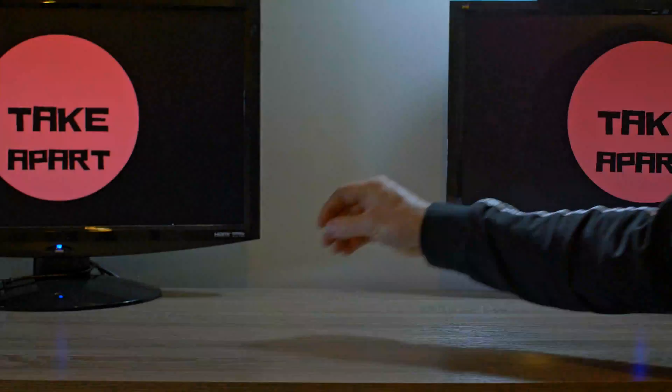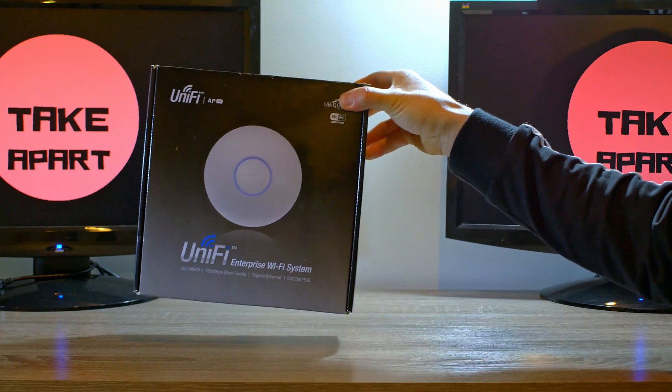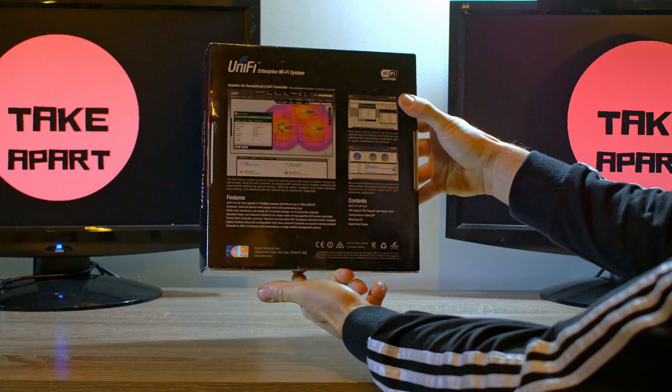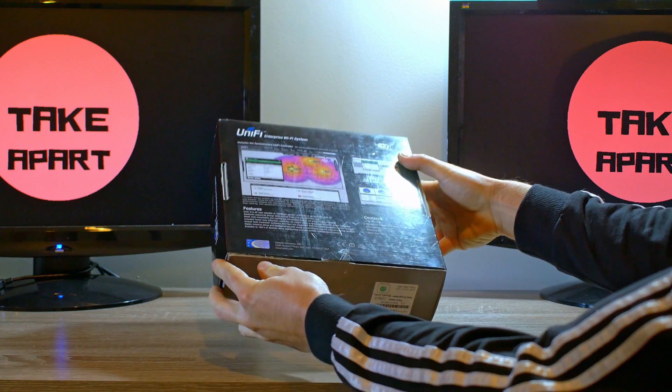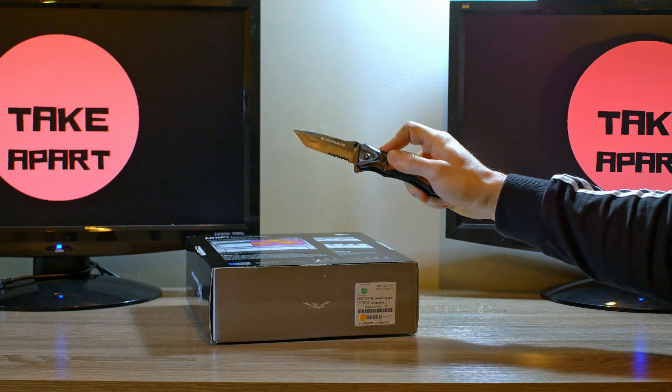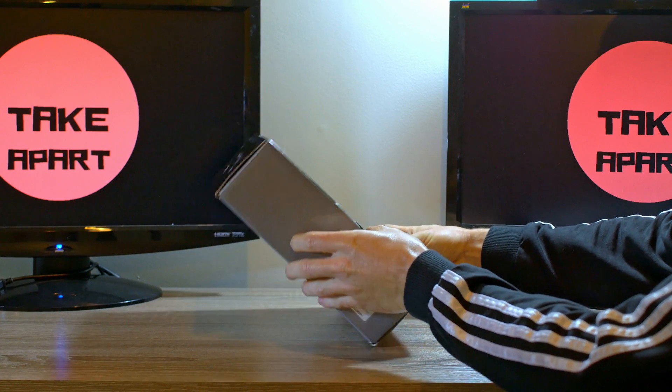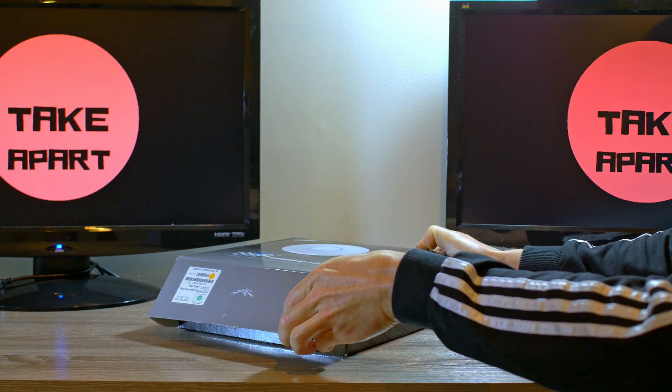Welcome back to Take Apart. Today we have a Unifi AP Pro access point — it is a great Wi-Fi solution. Let's open the box. It has three-by-three MIMO technology and 122-meter omni-directional Wi-Fi range.